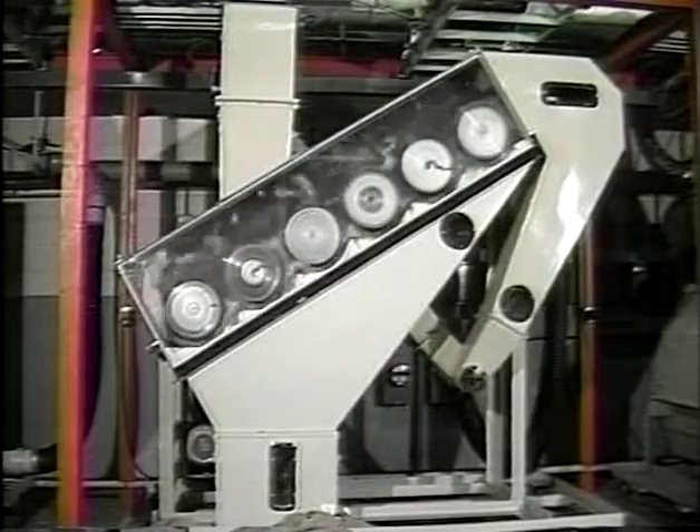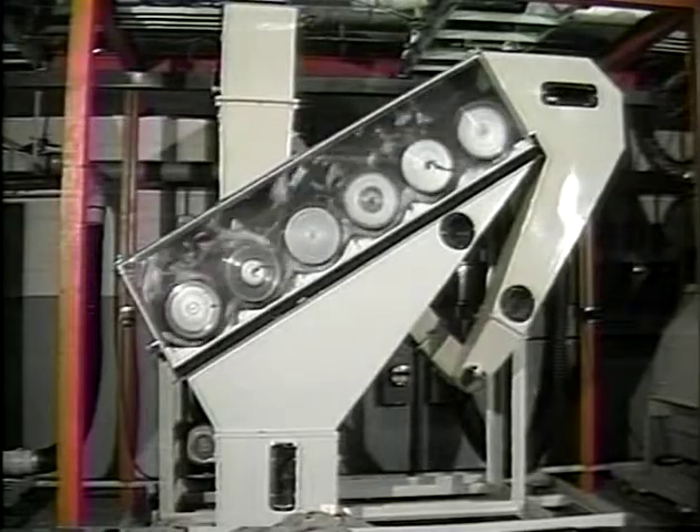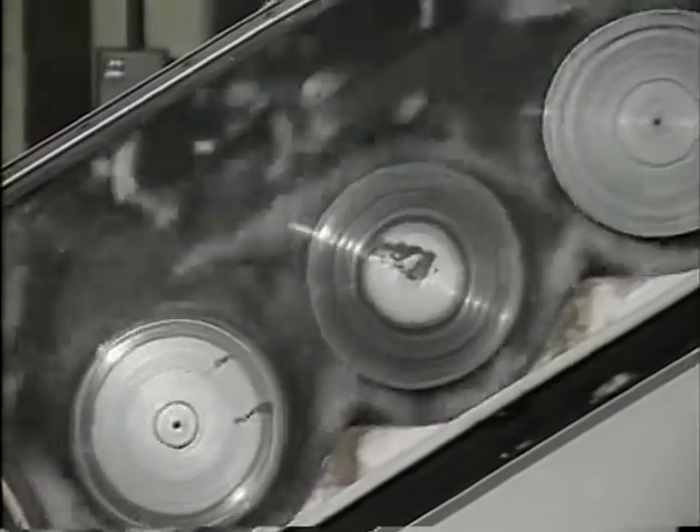The seed cotton then passes into the first cylinder cleaner where it is dropped onto the revolving spiked cylinders. Wads are broken and cotton is fluffed as it moves across the top of the cylinders to the end where the flow reverses. As the spikes whip the cotton over the grid rods in the bottom, trash — primarily small leaf particles — falls out between the rods.